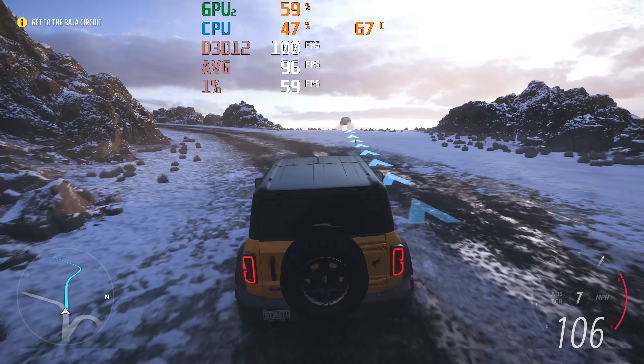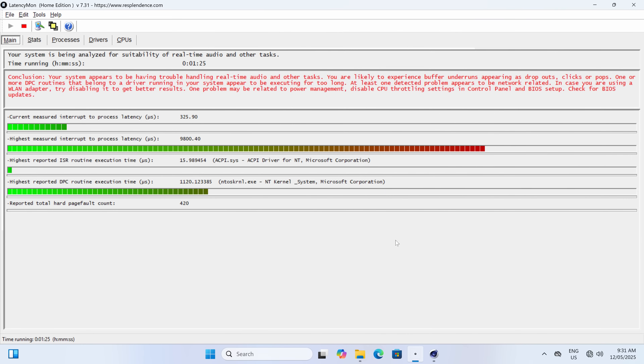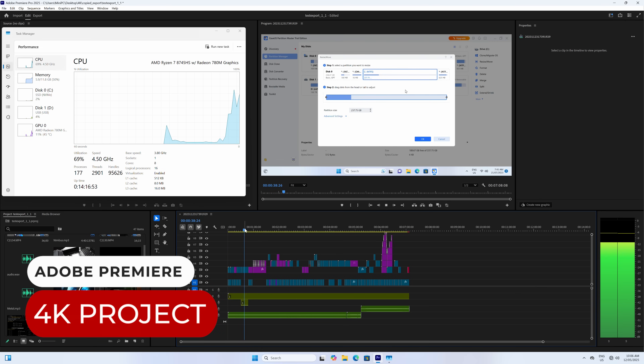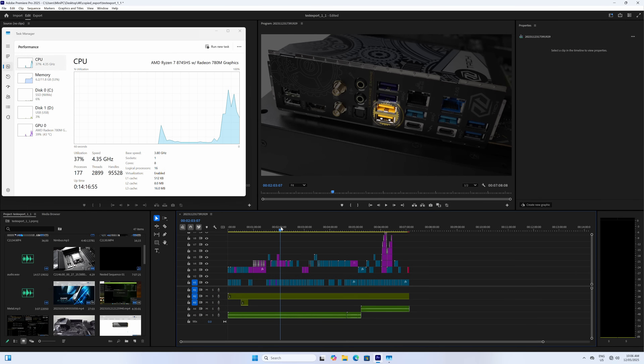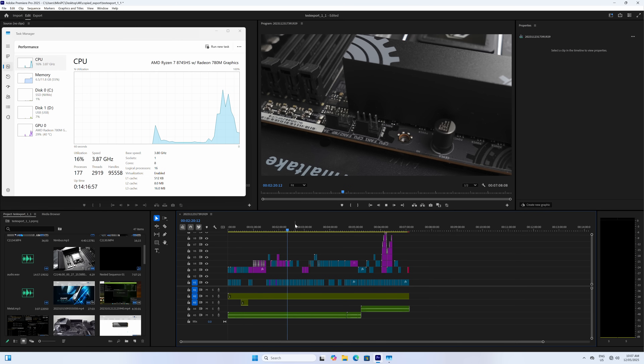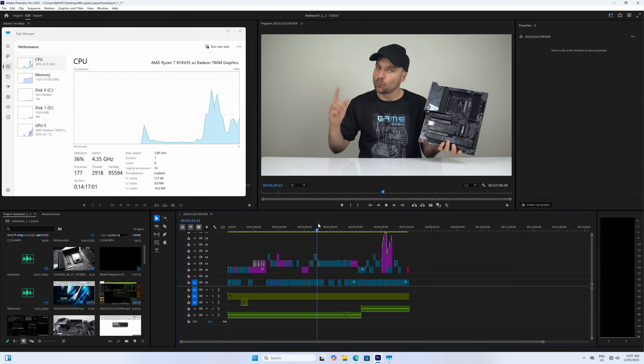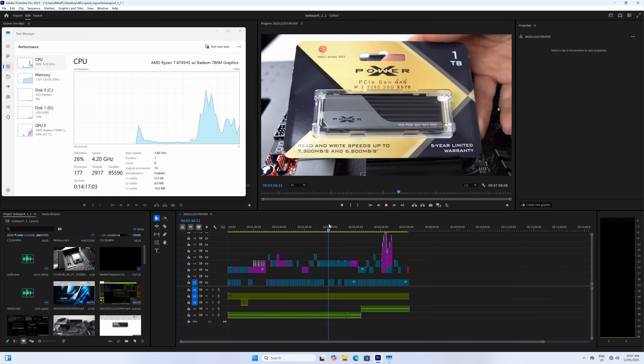Now for the audio and video side of things. Unfortunately, LatencyMon fails very quickly with Cinebench running in the background — not a good result for audio production while multitasking. I tested Adobe Premiere with the default single-stick of RAM configuration to see how it holds up with my 4K project. It's very doable out of the box, but there can be a little lag in playback when it's pushed.